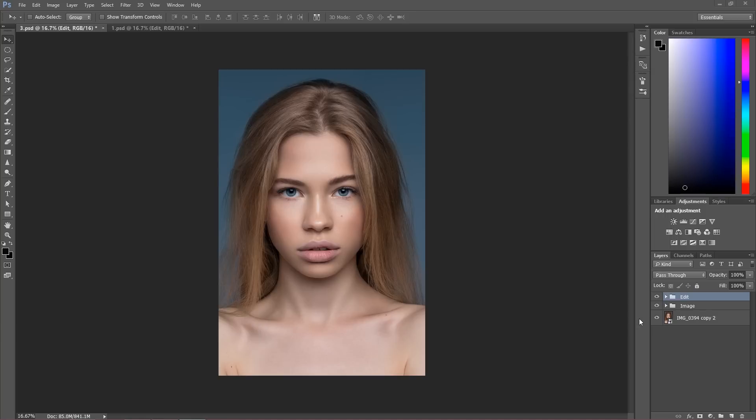I wasn't here on YouTube because I was preparing a new course for you: The Beauty of Dodge and Burn. You're going to have a full understanding on the subject of dodge and burn — how to retouch an image using dodge and burn techniques, and the different techniques of dodging and burning.